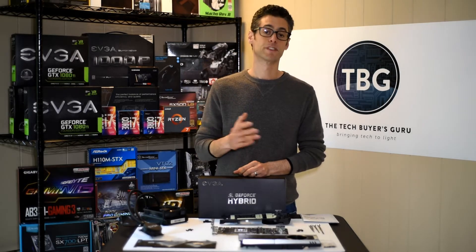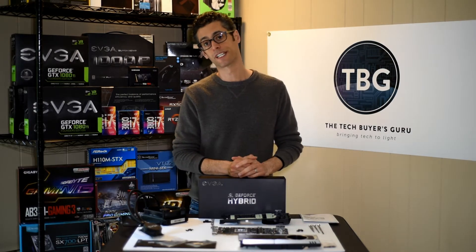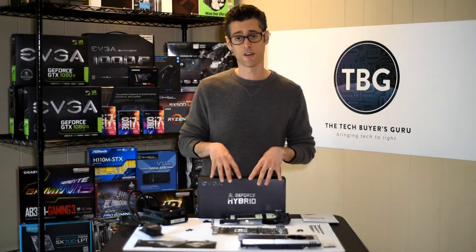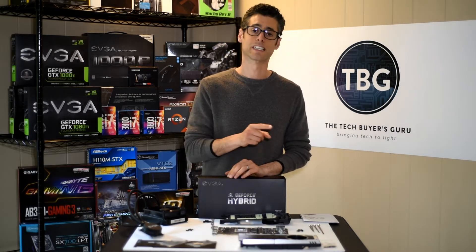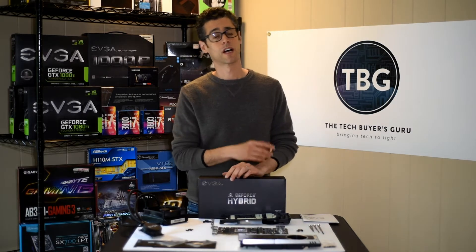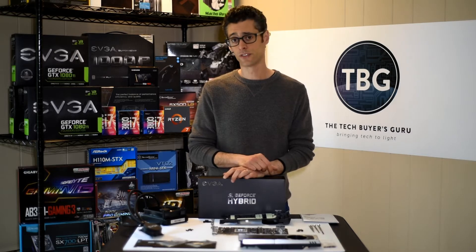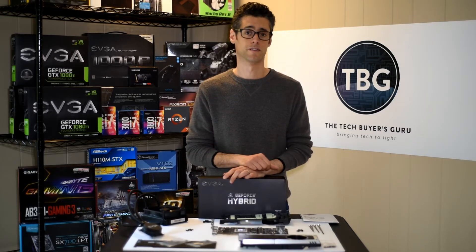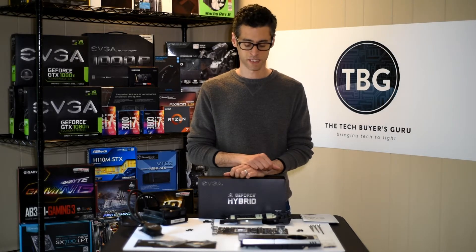In two previously released videos, I showed you an unboxing of this product and how to disassemble the GTX 1080 Ti Founders Edition, which is what this cooler is designed for. It's also designed for the Titan X Pascal card. It is not designed for any custom edition version of the GTX 1080 Ti — that includes EVGA's own custom versions. This cooler will not fit on those PCBs.